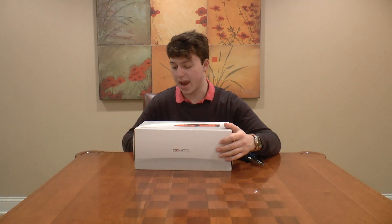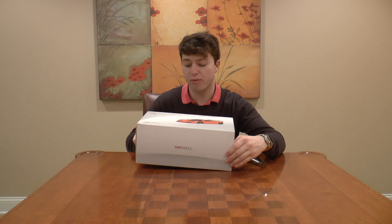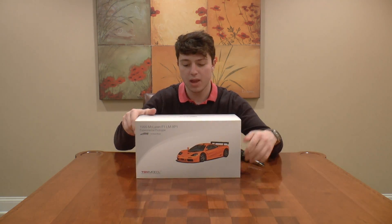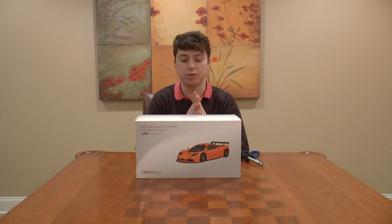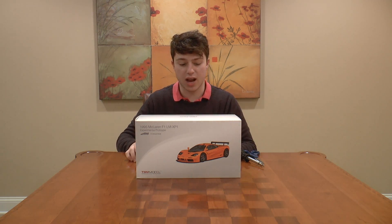So this is it. It is a 1995 McLaren F1 LM XP1. I don't have a McLaren F1 in my collection and it looks unbelievable, so I'm super excited to unbox it for you guys right now.